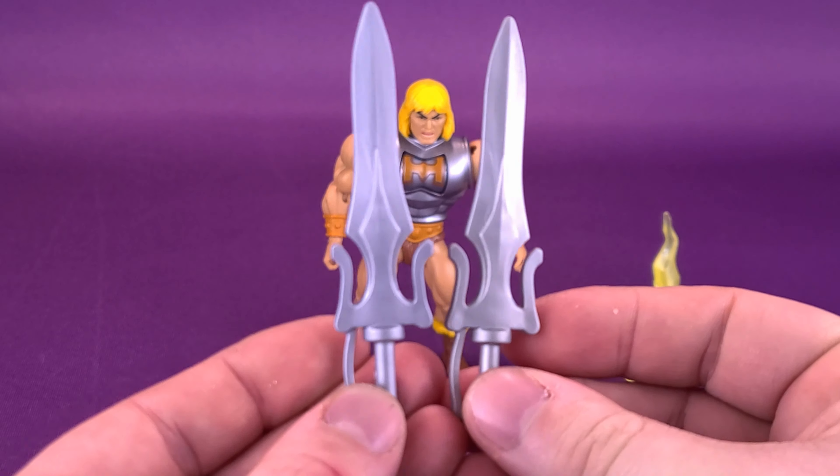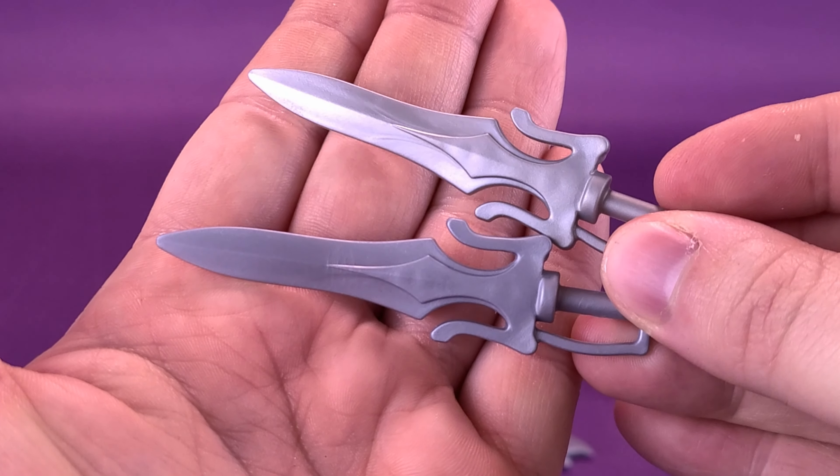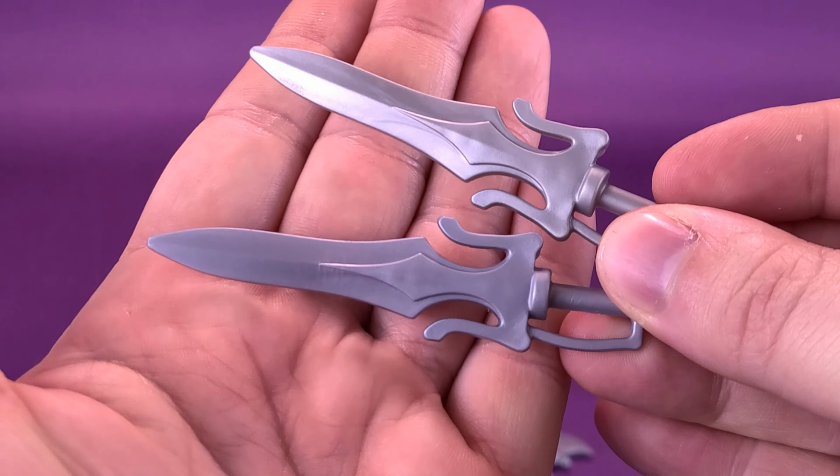Short of maybe the finish of the plastic being slightly different — this seems a little bit more silver when you look at the two — the one we got with He-Man was a little bit darker in color. But I don't think anything has really changed with the swords.